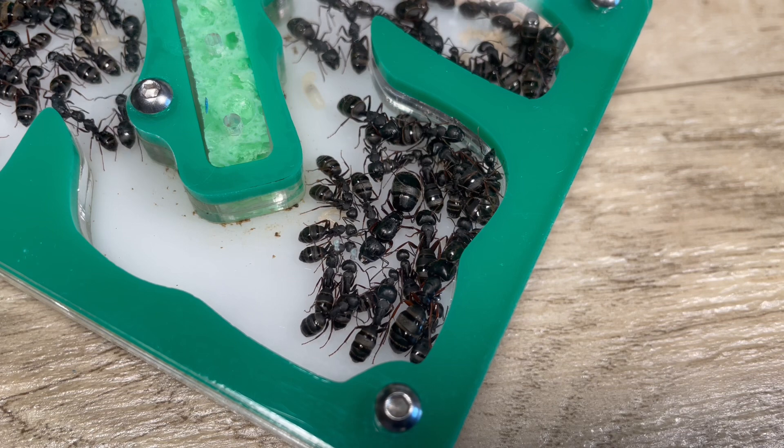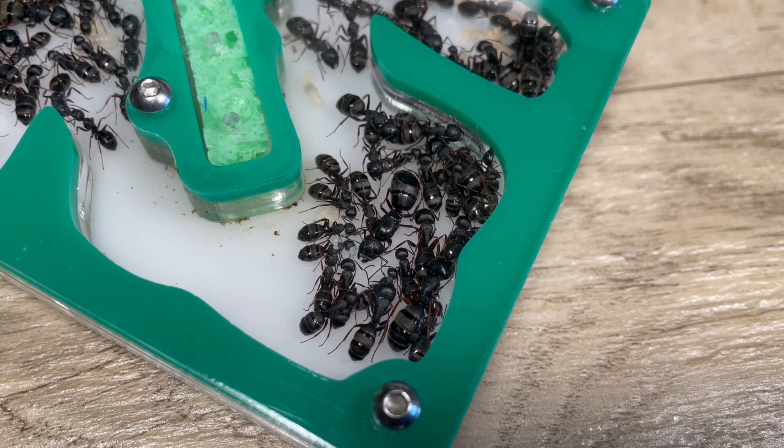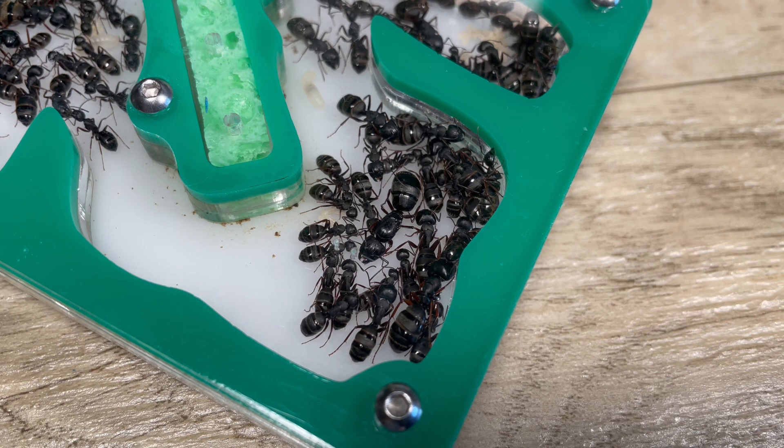On the right side there is the queen. You can tell that she's a lot larger than all of the other workers except for a couple of the majors. One of those majors is on the bottom right of the nest — that one is just about the same size as the queen.